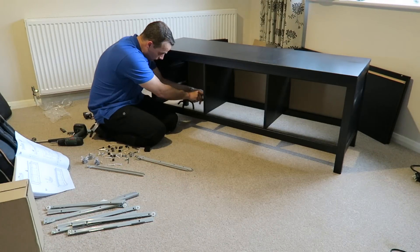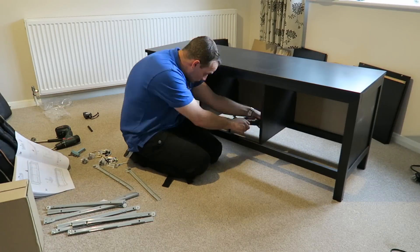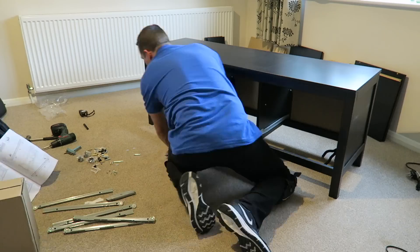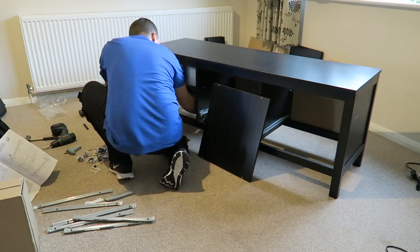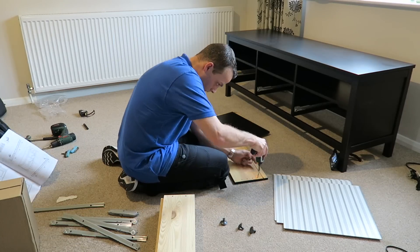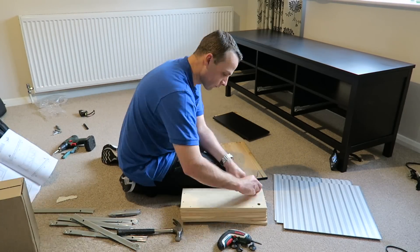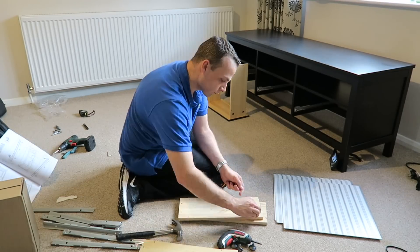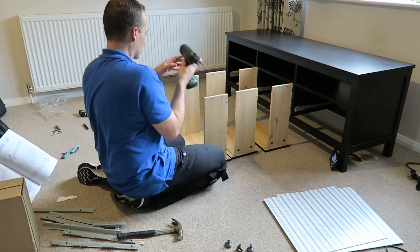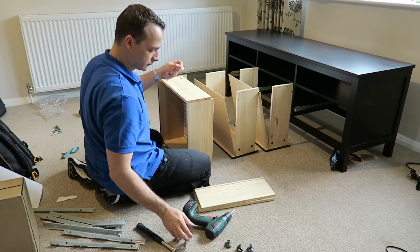Fix the rails for the drawers — you're going to have three drawers. Put the shelf on the top, so three shelves. We can put the drawers together; it's quite simple — four screws on the front panel and two locks on each side of the drawer.